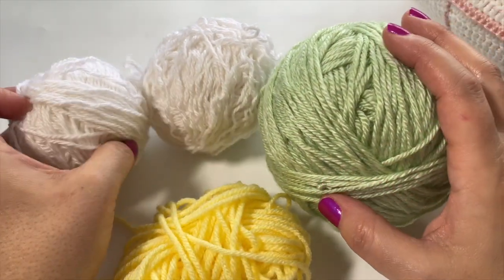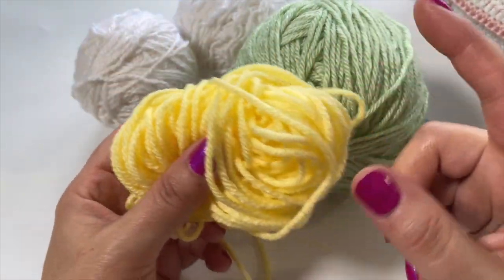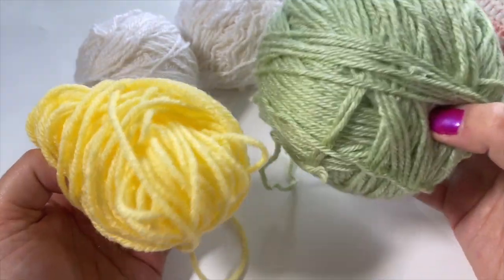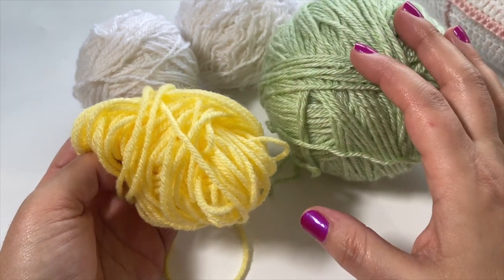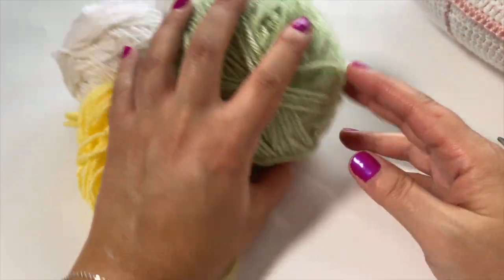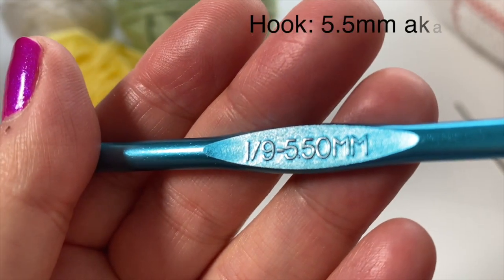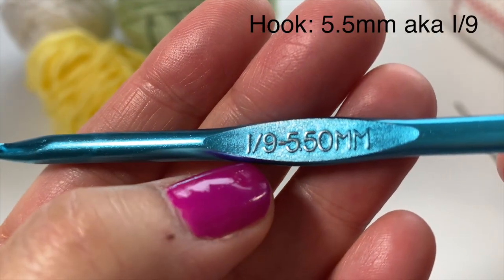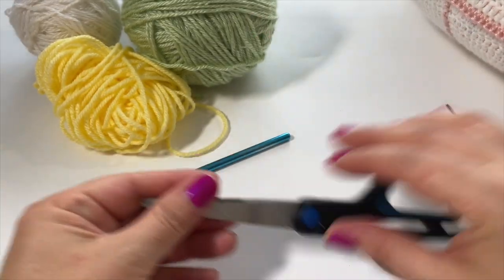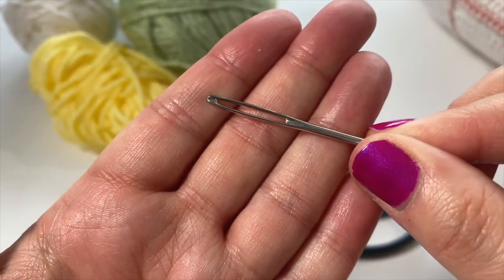If you're getting something like the Bernat Premium yarn and using just two colors, one skein in each color should be plenty. If you're going to use four different colors, one skein each is more than enough for our pillow. The hook size I'm going to be using is a 5.5 millimeter hook, also known as an I or size nine. As always, make sure you have a pair of scissors and a yarn needle to sew in all of your ends.